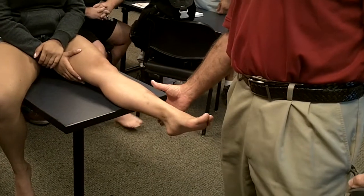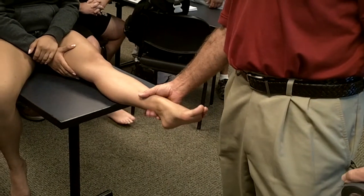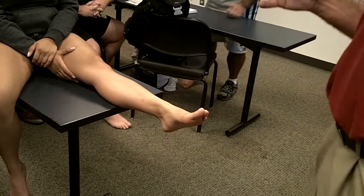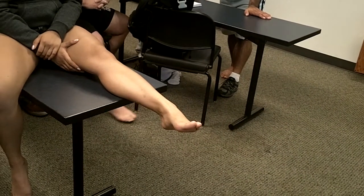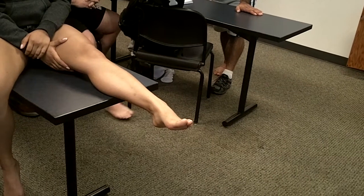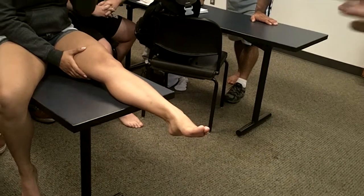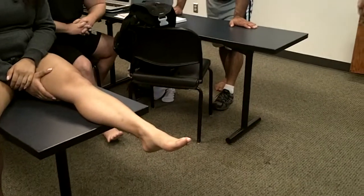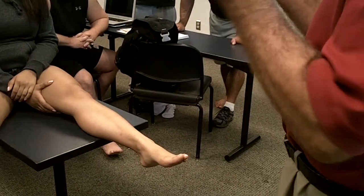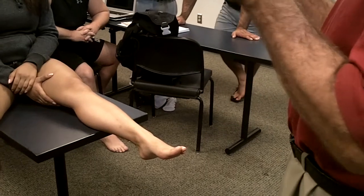If the ankle is cold when you tape it and they run out onto the field, what happens to the muscles of the lower leg when you start running and warming up? They're going to expand just a little bit. And if you've taped a cold ankle, it's going to be a little uncomfortable when it's out there warming up and expanding — the tape is pretty restrictive.